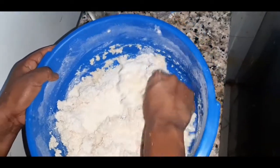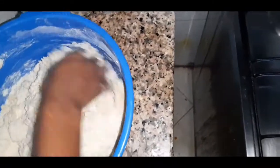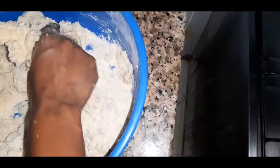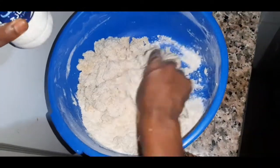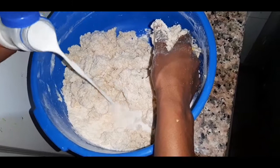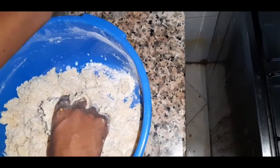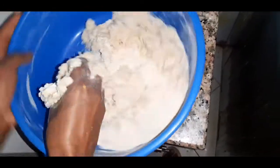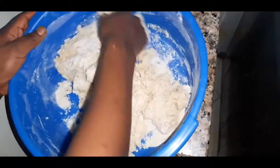I'm going to add some milk in my mixture. You have to mix well.